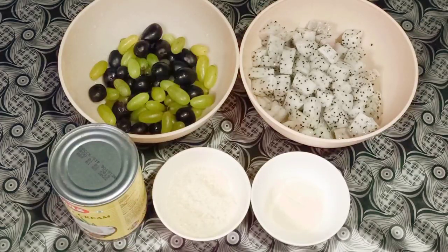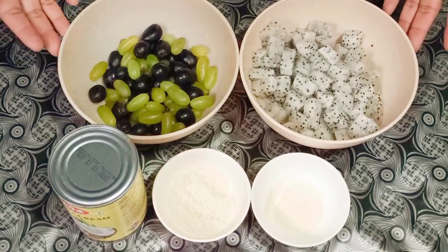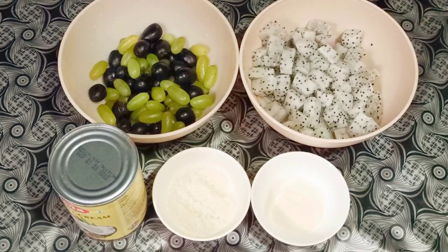Hi, welcome back to my channel Nest Bags and Cooks. Today I've come up with another recipe: how to make mixed fruit jello cake. Here are the ingredients.